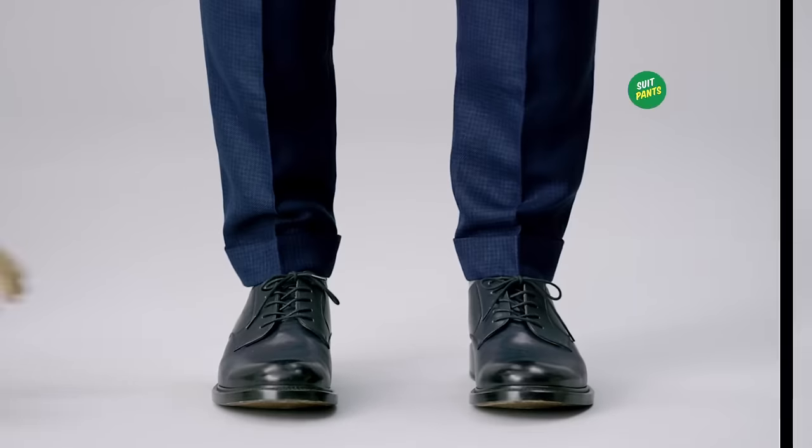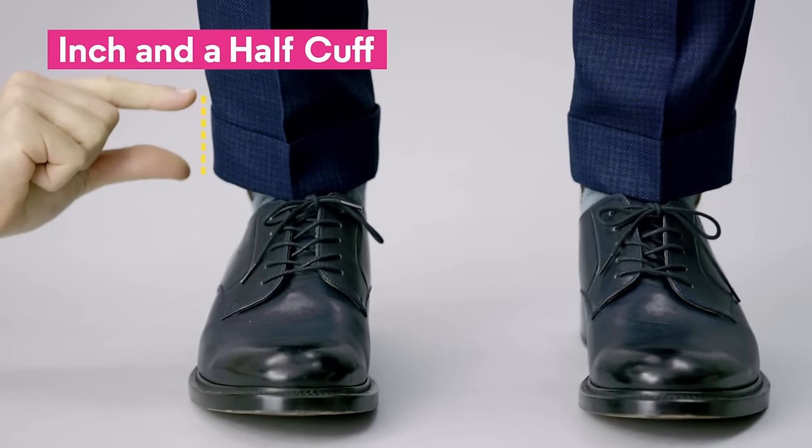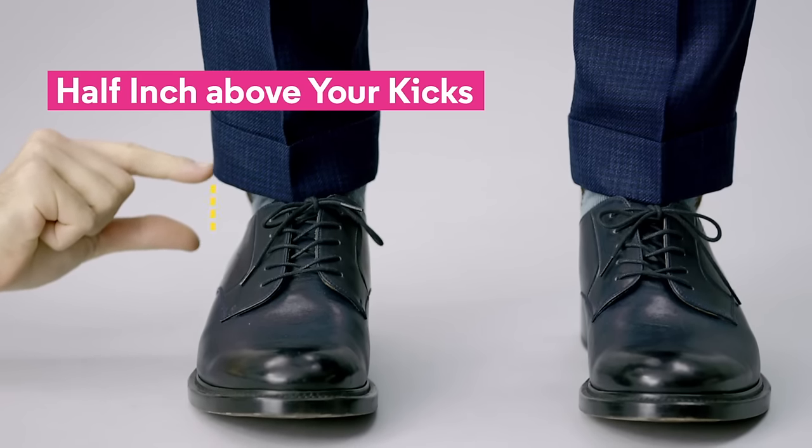Three: for suit pants — no, no — head to the tailor. Have your tailor add a cuff. An inch and a half is our standard, and it looks best tailored a half inch or so above your kicks. A word of advice: this move works best on wintry fabrics like tweeds or corduroys.